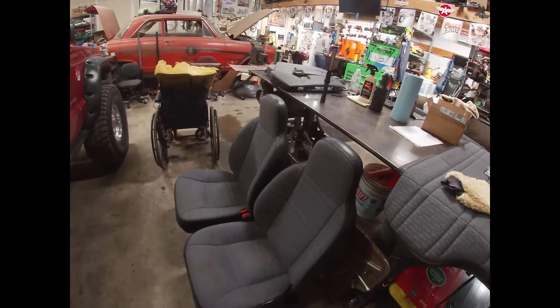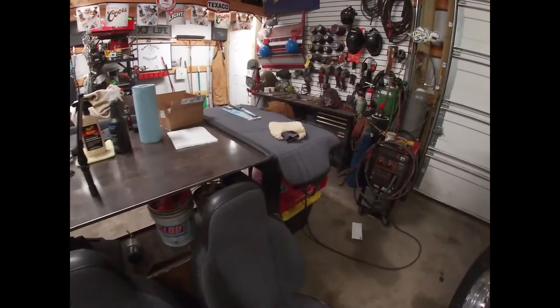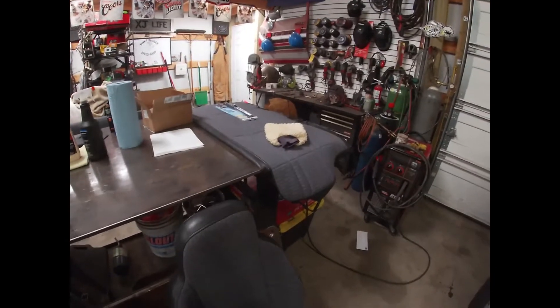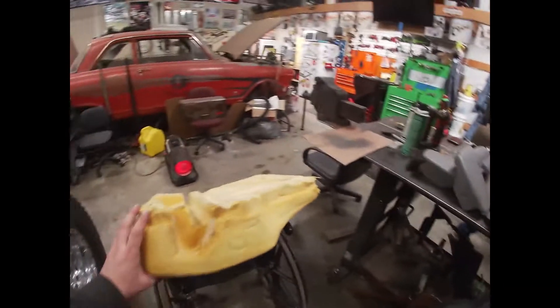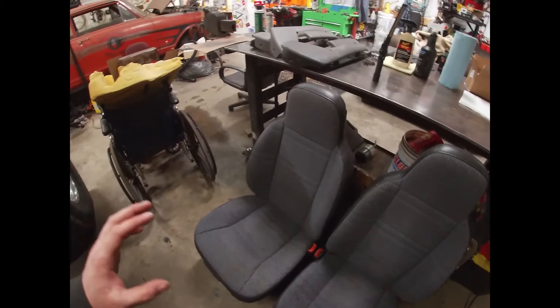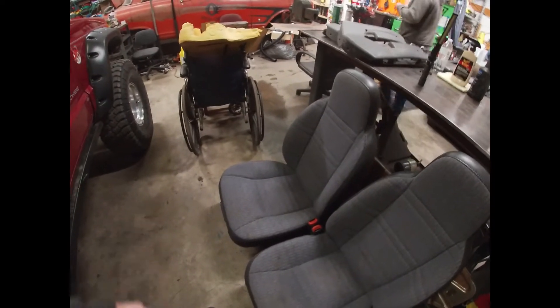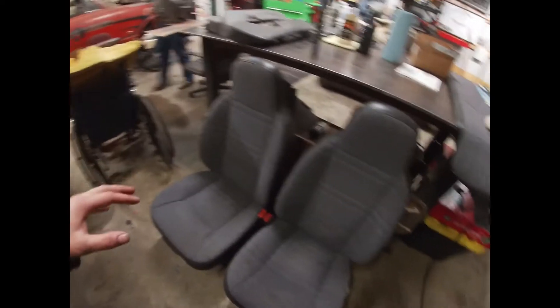So I am taking the seats apart — I took that one apart just to wash the foam out because it was stinky, so it's drying right now. And then I washed all the seats yesterday in the cold. It's kind of miserable, but I didn't want to bore anybody. So I power washed them and scrubbed them.